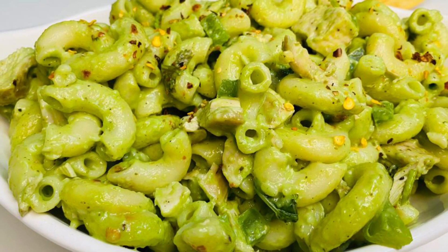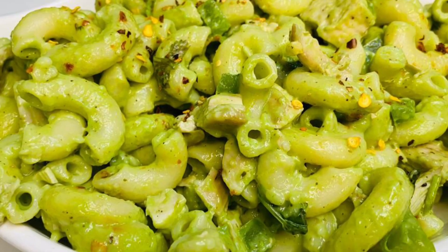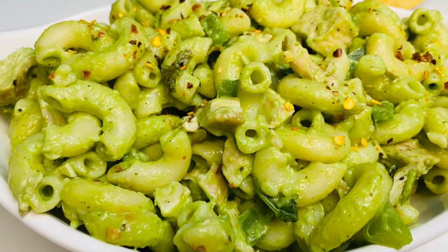Hello and welcome back. This is a tasty and healthy pastry recipe — the Palak Pasta.